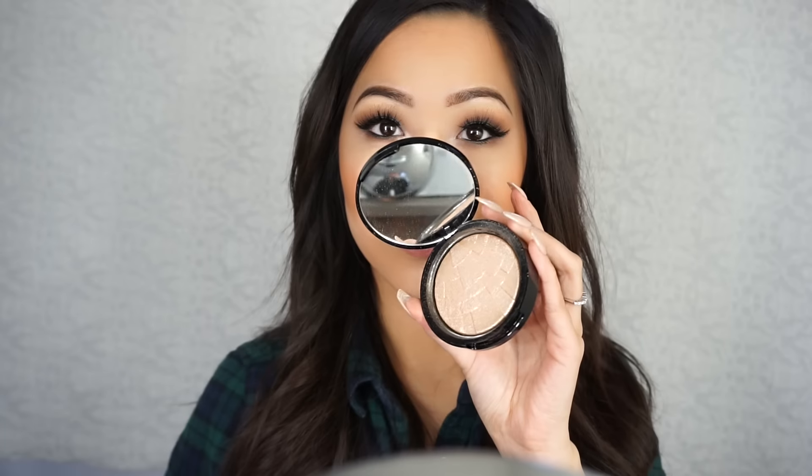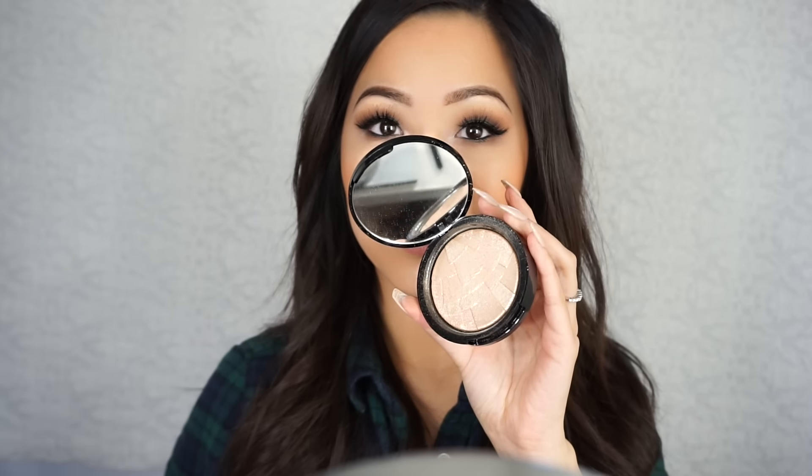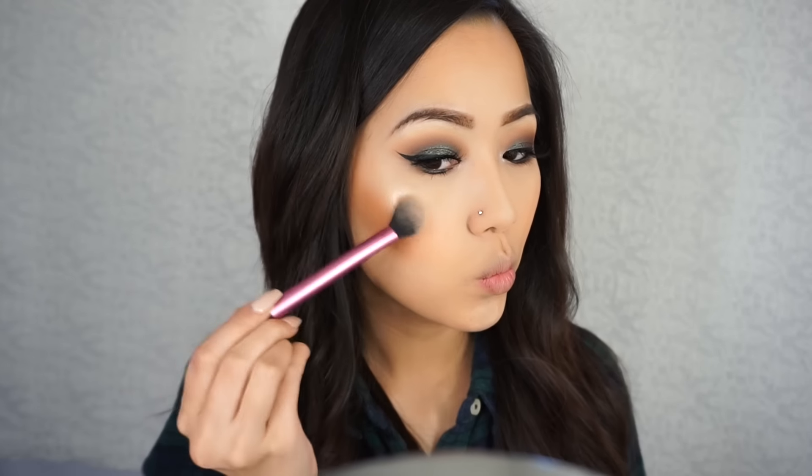Now I'm taking Milani Luminoso blush — literally one of my favorite blushes of all time, goes with any look. Now I'm just highlighting my usual highlight areas with Anastasia Beverly Hills So Hollywood Illuminator.